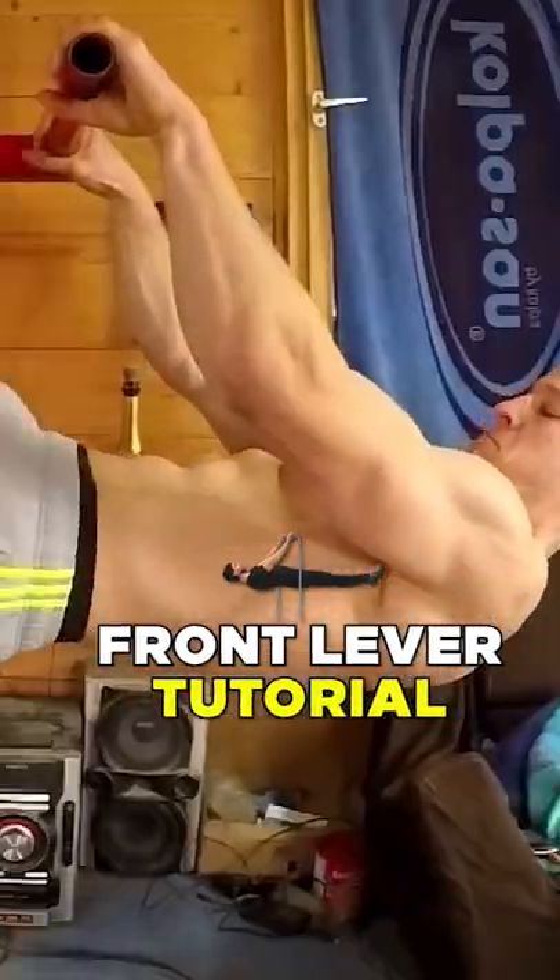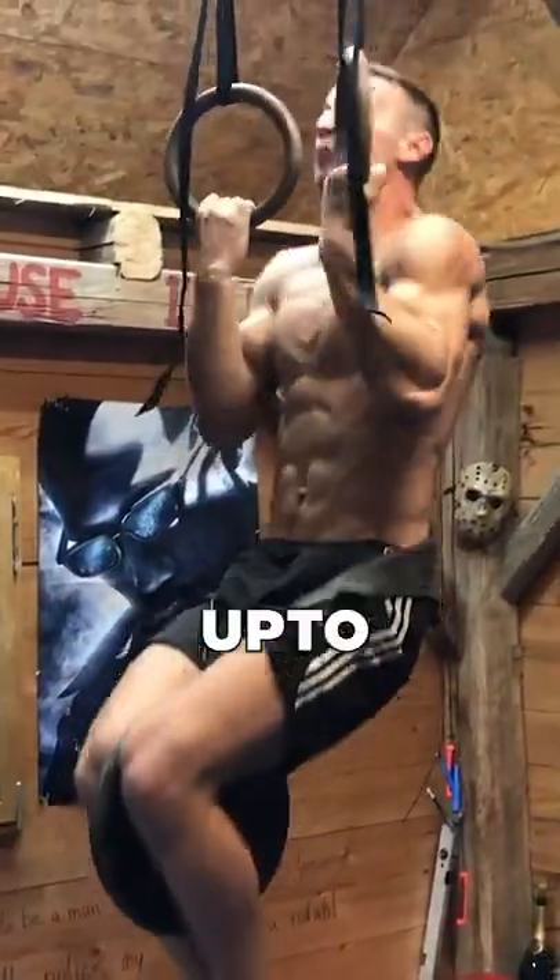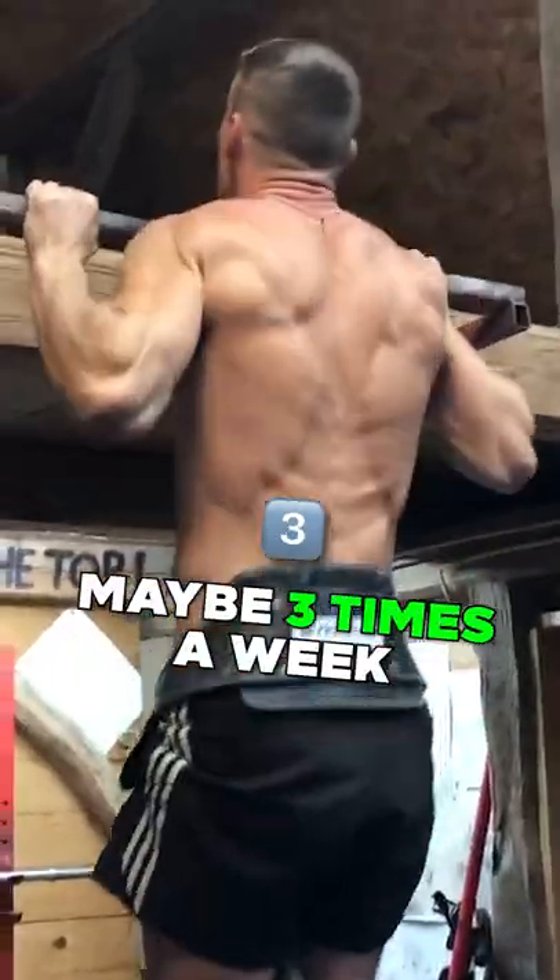The long-awaited front lever tutorial. First thing we got to do is get your weighted pull-up or your weighted chin-up up to 70% of your body weight. The best way to do it: train it twice, maybe three times a week, and get better.